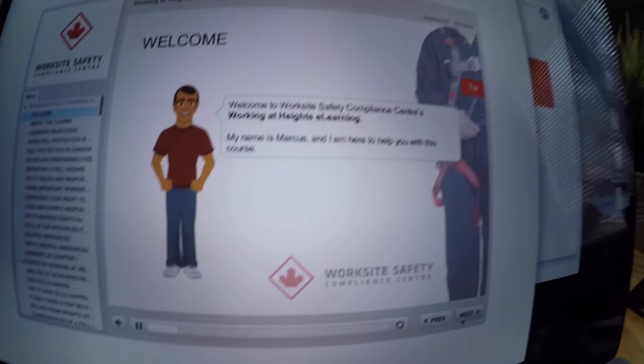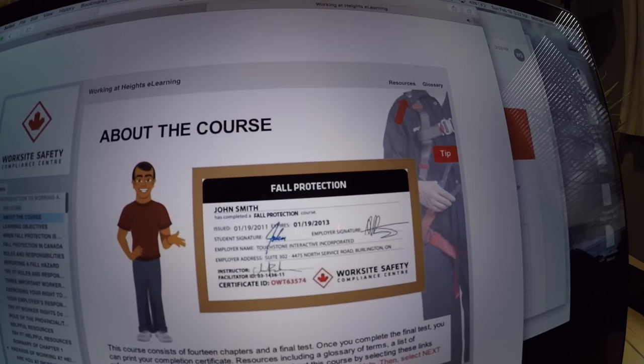A nice corporate video. Step one: working at heights. My name is Marcus, and I'm here to help you with this course. Marcus just told me there are 14 modules. This is not how I wanted to spend my Sunday afternoon. Now let's get started. Drumroll, please. Completed.